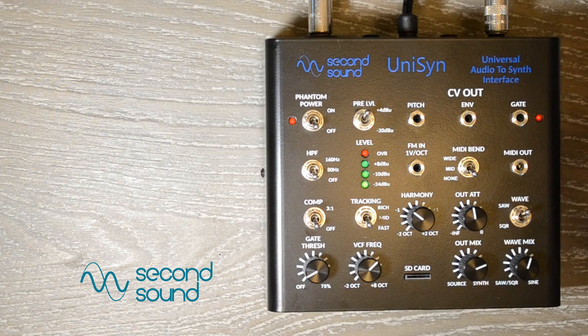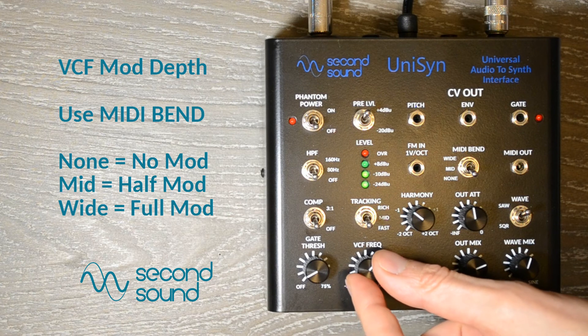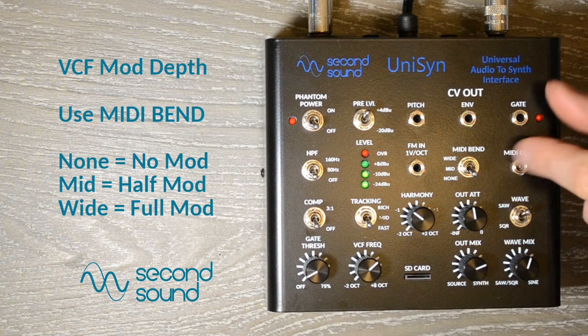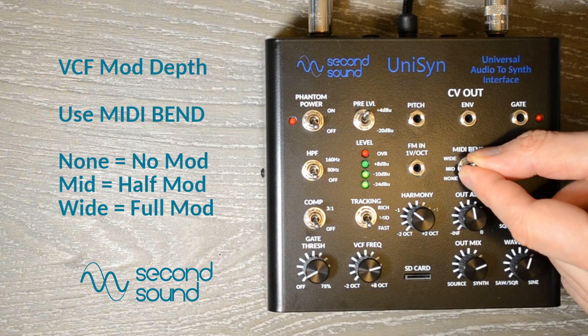Finally, there is a new VCF modulation depth setting, halfway between no modulation and full range modulation. Set the MIDI bend switch to none for no VCF modulation, wide for full range modulation, and mid for half range modulation.